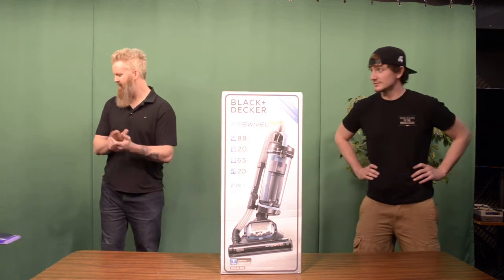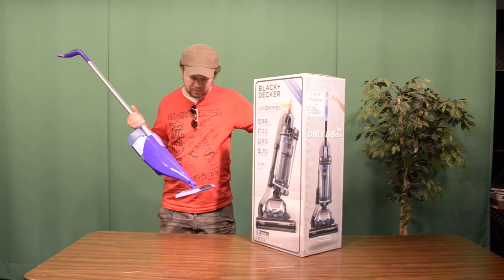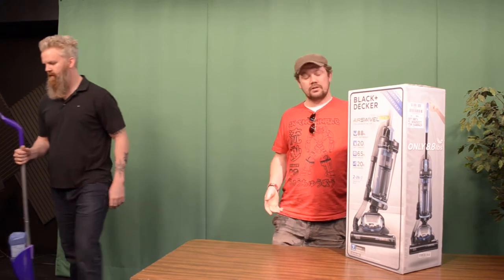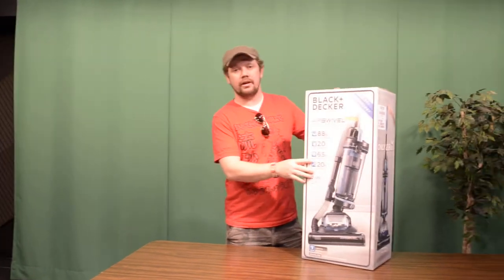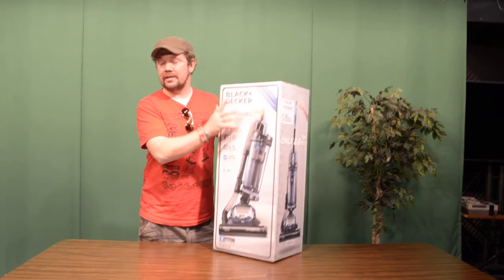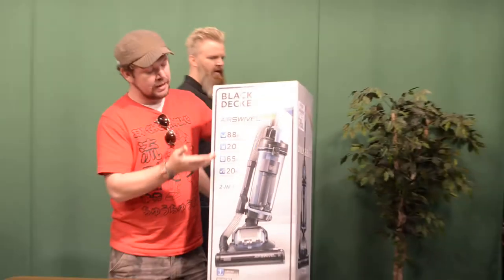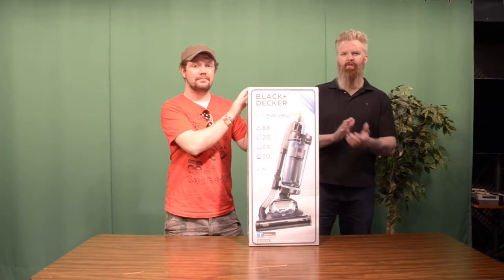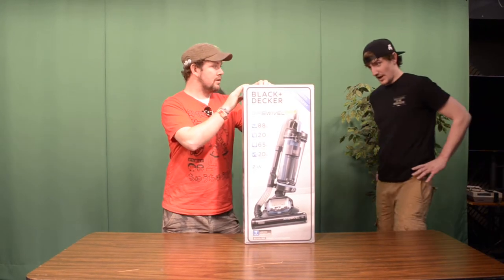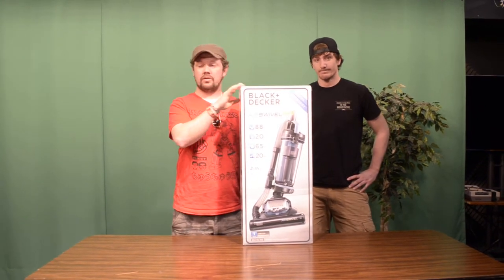Thank you, thank you. The Swift. How are you doing, the Swift? Today we will be talking about the Black & Decker Air Swivel Light. You can tell that it's the Air Swivel Light because that's what it says on the box right here. He's supposed to know for his expertise on vacuums. He knows a lot about sucking. He knows how to suck and the sucking mechanisms involved.